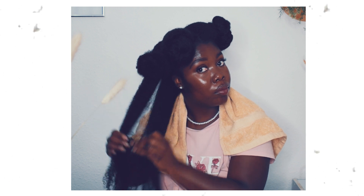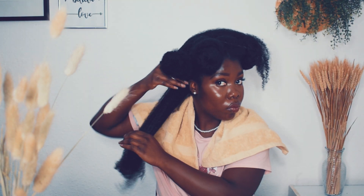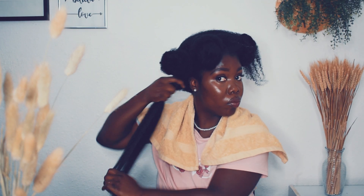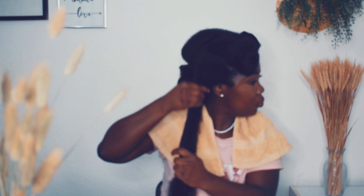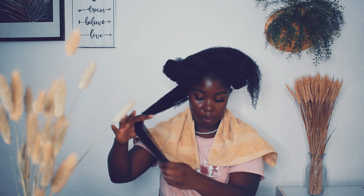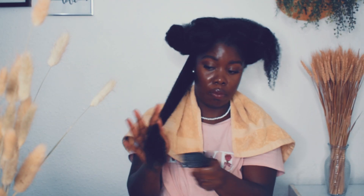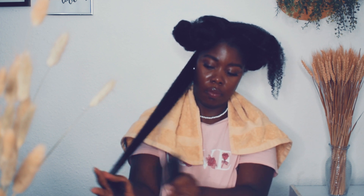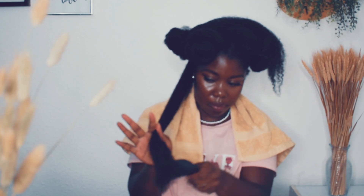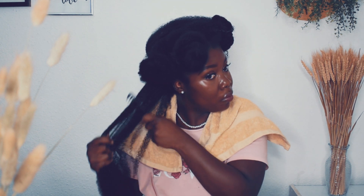I would lightly finger detangle my hair — I didn't really show everything because otherwise this video would be too long. I broke my hair into smaller sections so it was easier to comb through. Before proceeding with the comb, I tried to pull out as much shed hair as I could. In the beginning the comb wasn't gliding easily because I hadn't added enough gel and the gel was too thick.